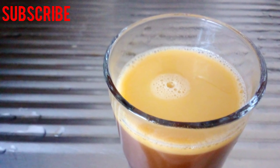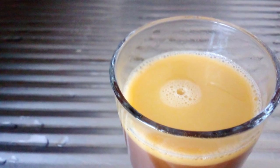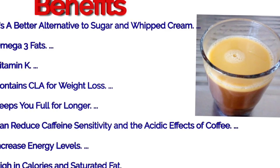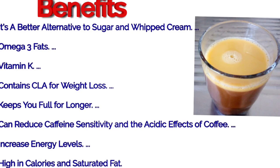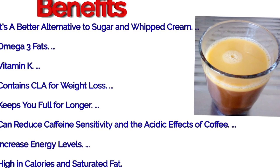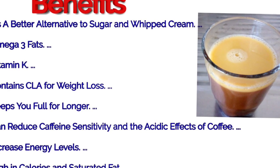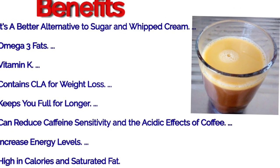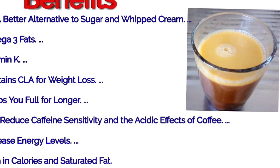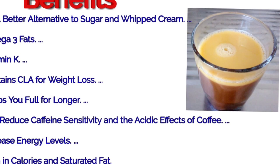Hello everyone, welcome back to Sudiya's Travel and Cooking World. Now we are going to make butter coffee. This butter coffee is very good and has great benefits. We are going to increase our energy level with this very helpful drink. It will also help enhance brain function.